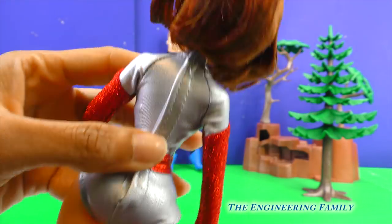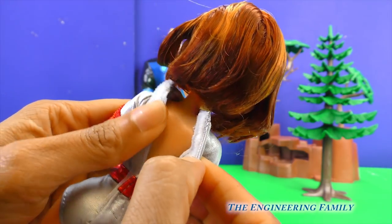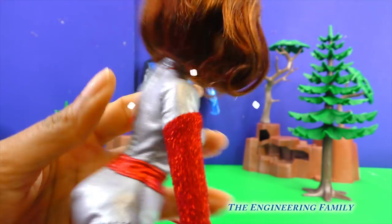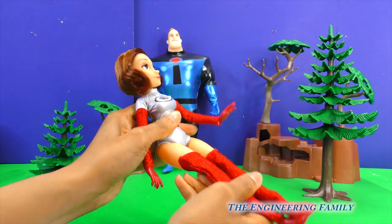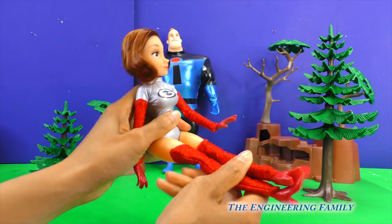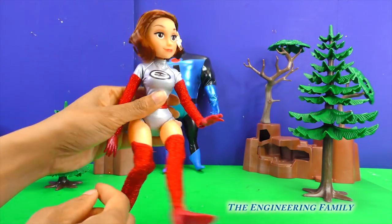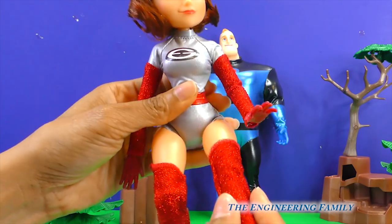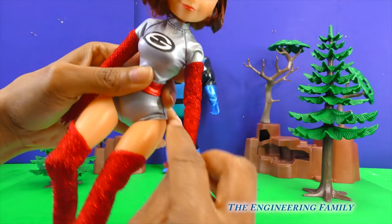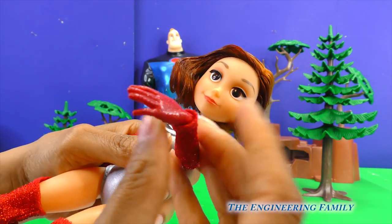So cool! She has Velcro on her outfit if you want to take it off! Wow, these action figures are so cool! You can also bend her, and look — even her knees bend so she can kick out those bad guys! Watch out! Her arms move as well — you can bend them, and you can even bend her hands!